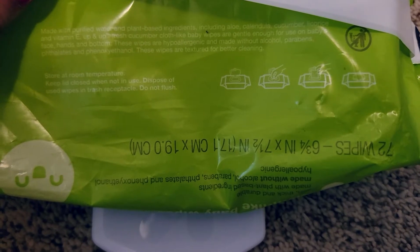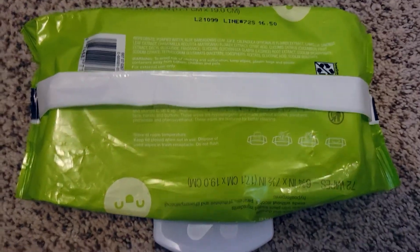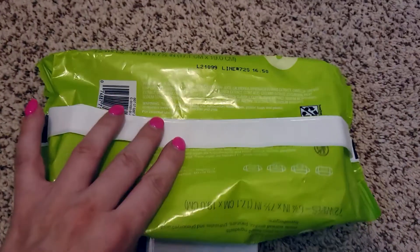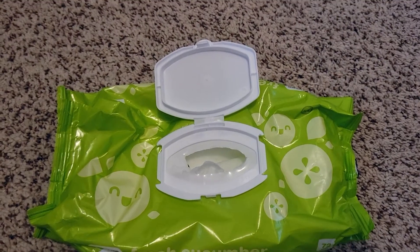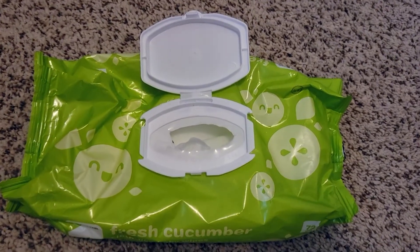These wipes are hypoallergenic and made without alcohol, parabens, phthalates, and phenoxyethanol. They're textured for better cleaning and they do clean really well. Depending on how bad the diaper is, two or three wipes and you're good to go. For pee, I just use one wipe and it gets the job done — they're very absorbent.